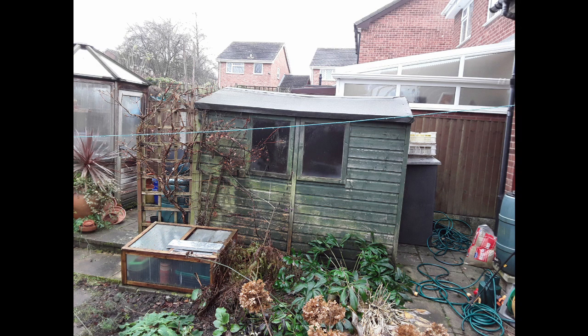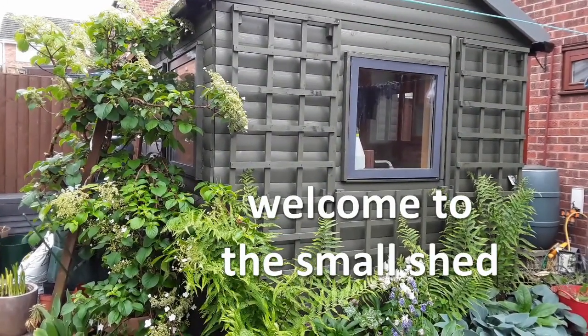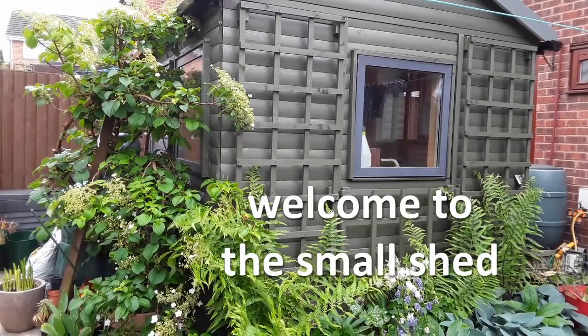Hi, welcome to The Small Shed. Today I'm going to get the dust extraction fixed even if it kills me. The problem is if I don't fix it, it's going to kill me anyway with all the dust and bits in the atmosphere. It's getting all over the other tools and it's just a pain to work in here if I'm doing any cutting that's throwing dust into the air. The little fan I put in that cleans the air is working well, but I just don't want it to get up in the air in the first place.